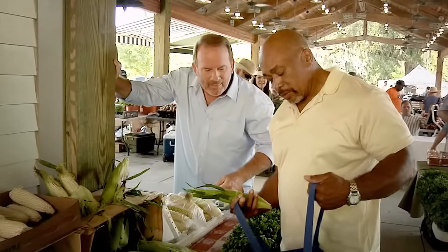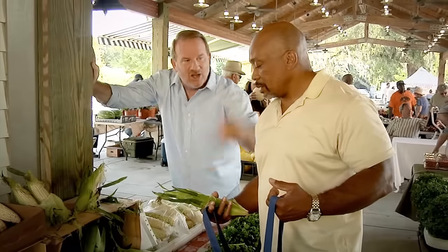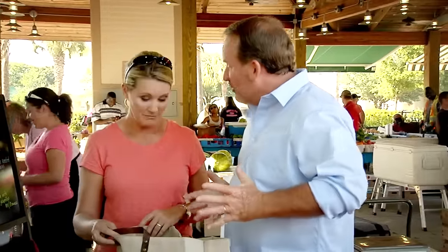What else you got in the bag? I got some ribeyes, got some onions. Grab a couple of these, tell them to leave the husk on, and I'll take you over to my Tech Grill and we'll get it cooking up. Got some organic chicken and some beautiful vegetables. And what are we going to do with all this?